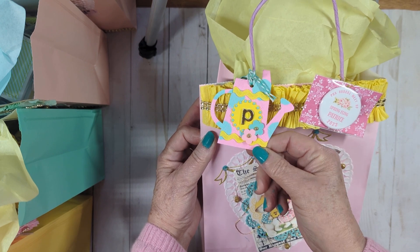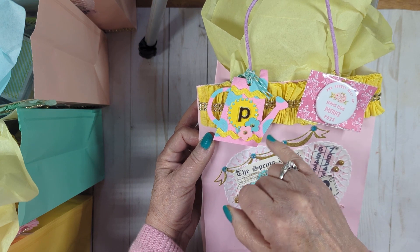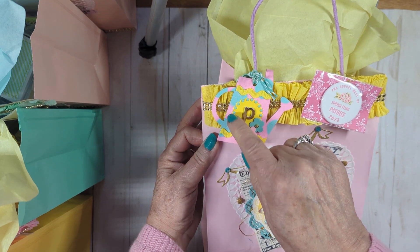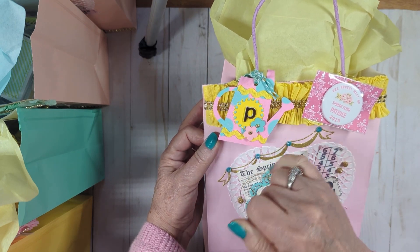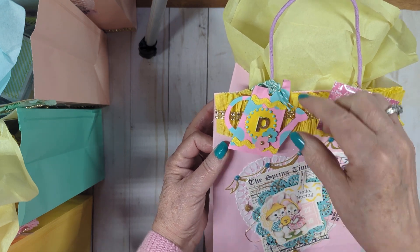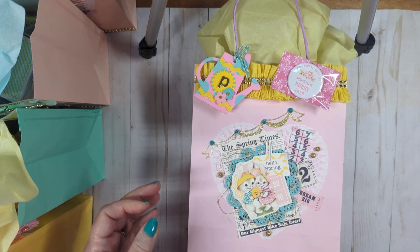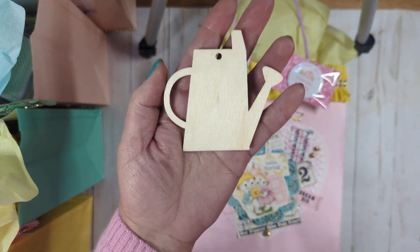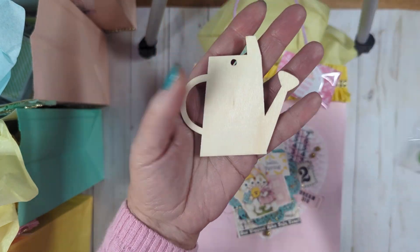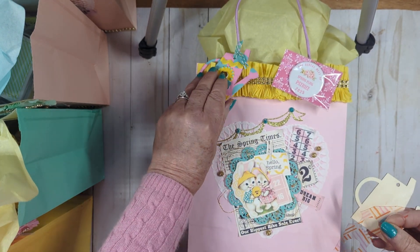This wood piece right here is from Dollar Tree. I painted it first and then I glued on some rick rack. I made the little scallop thing, glued on diamond dots, put the initial of the recipient, and added some little handmade flowers there, tied it on with some baker's twine. Just to give you an idea — it came in a pack with a whole bunch of them. I think it was a garland and I wanted to paint polka dots on it.